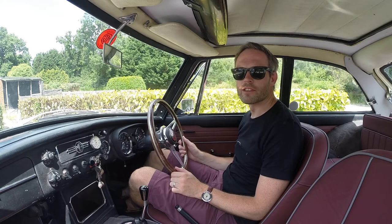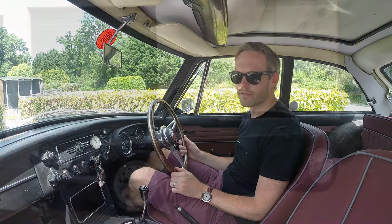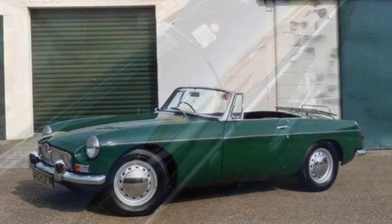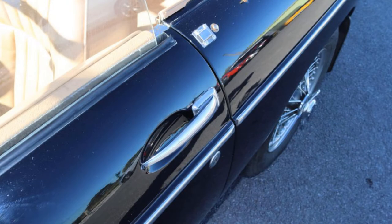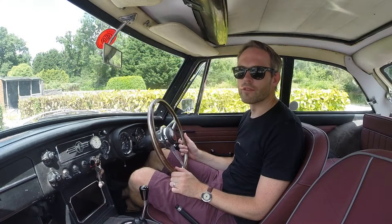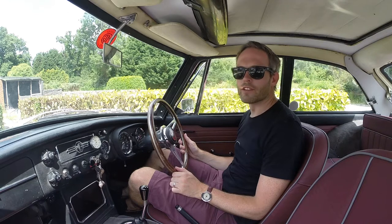The MGB was originally offered as a two-seater roadster and these early cars had some distinct differences to the later models, such as different door handles and the option of disc wheels as well as wire wheels. The roadsters were sold from 1962 all the way to the end of production, but from the beginning there was always a closed coupe variant in mind, and the GT model came on the market in 1965.